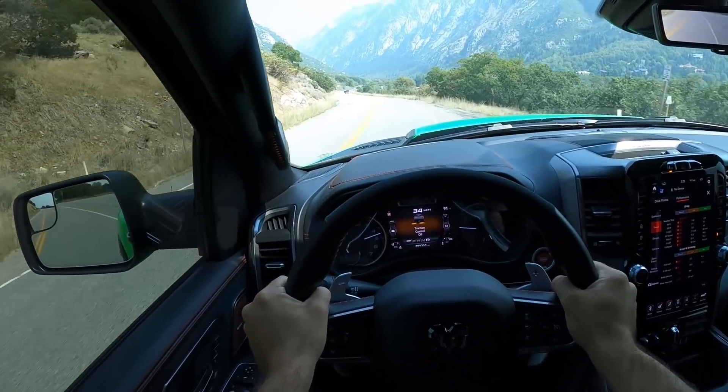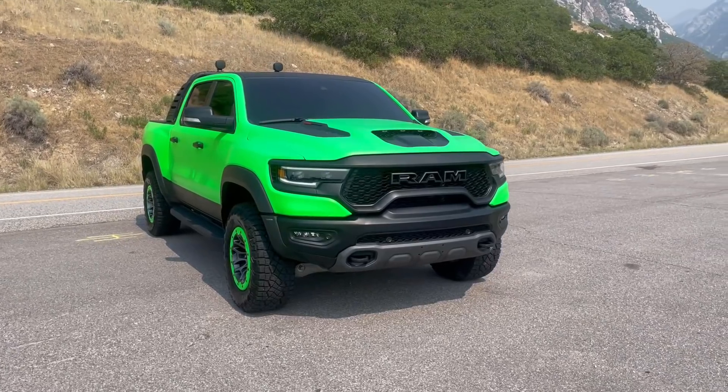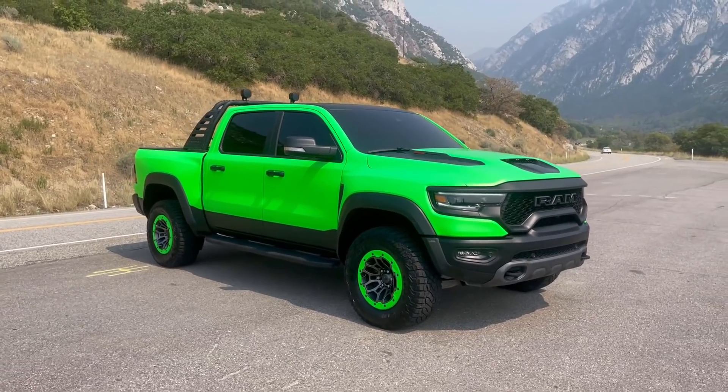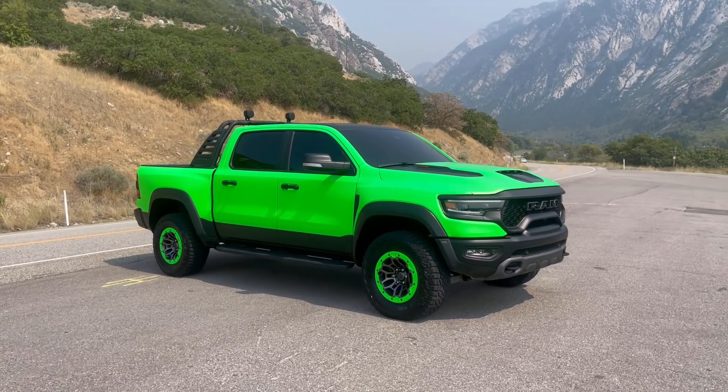Well, the launch control canceled out. Hey everyone, it's Ben Hardy here. In today's video we're doing a review of my RAM TRX. In this first part I'm overlaying some footage of the truck so you can see what the color really looks like, because this camera makes it look mint when in reality it's not mint. Anyway, let's get straight into the review.